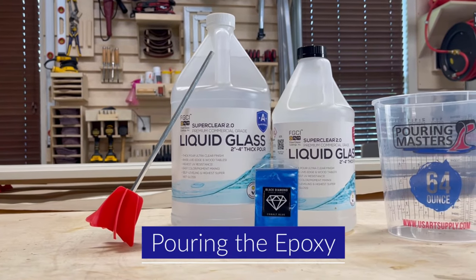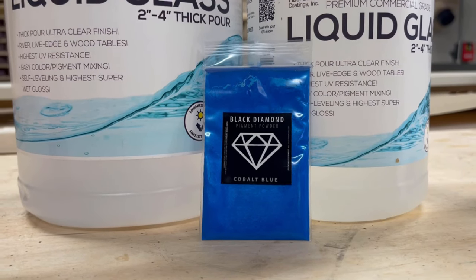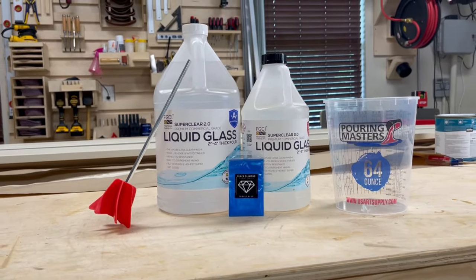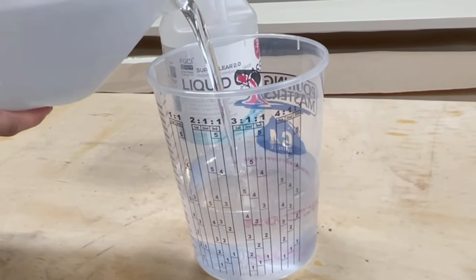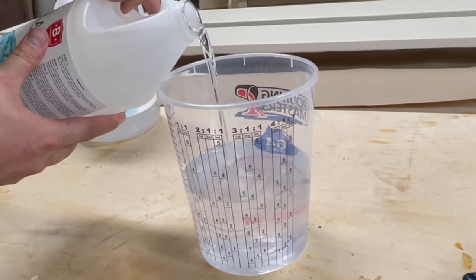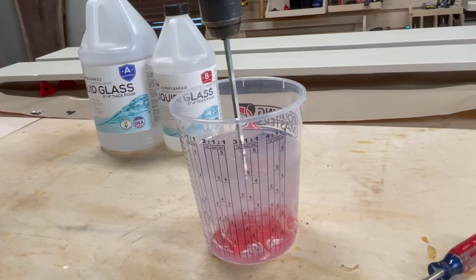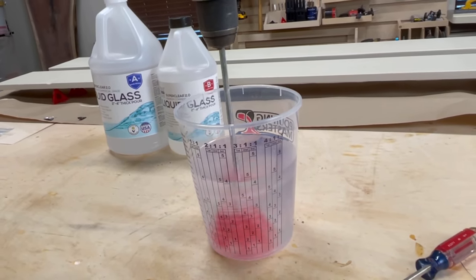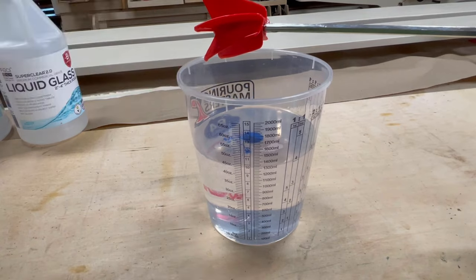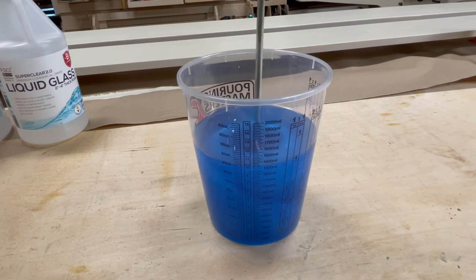I'll be using Liquid Glass 2-to-4-inch thick epoxy today, coupled with some cobalt blue pigment to give it a really nice metallic blue look. It's advertised as a 2-to-4-inch thick pour, but given that my mold is going to be a full 4 inches thick, I've decided to take it in two separate pours. The risk is that if you try to make everything in one deep pour, as it's curing the epoxy can get really hot and crack and ruin your project. So I decided to do it in two different pours. If you do this, make sure that when you are adding coloring to your epoxy, all of your batches have the same amount of pigment so that you don't have variations in color between pours.